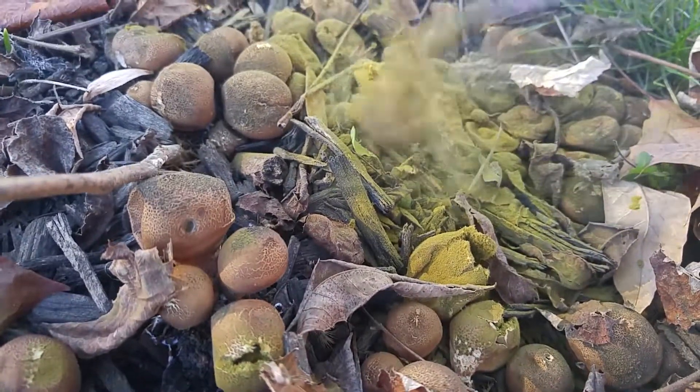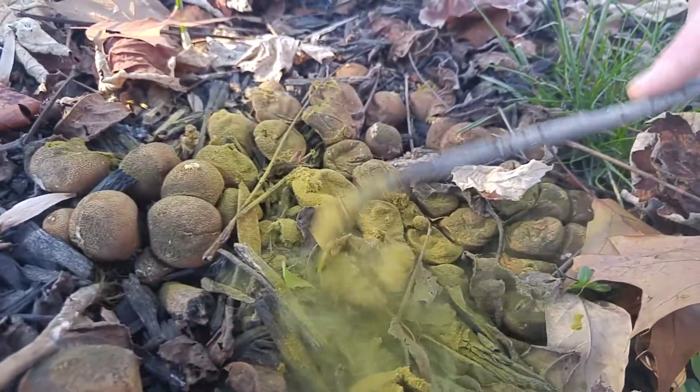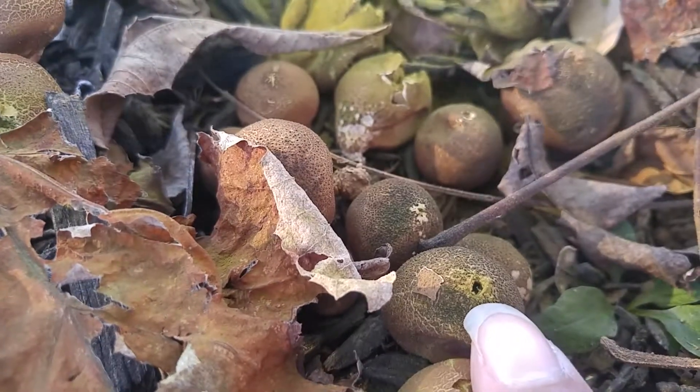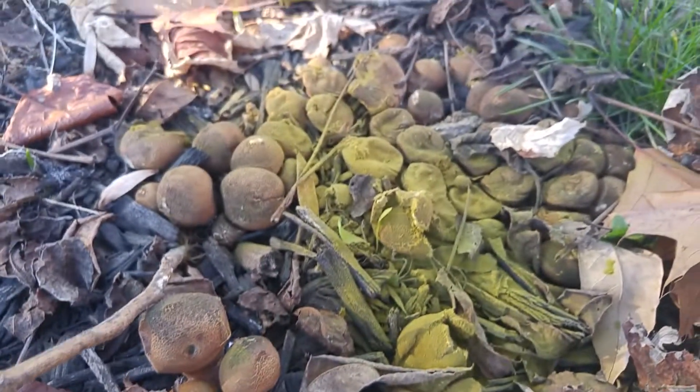So this is how you can poke them, and they have a little hole right there. So that's cool.